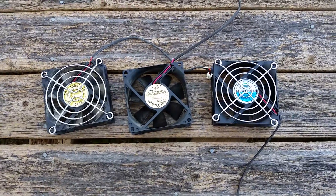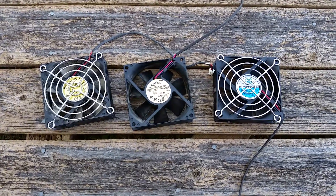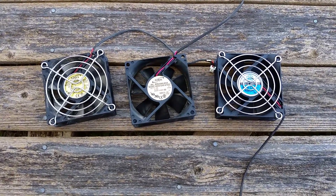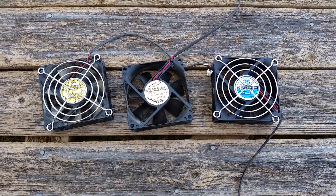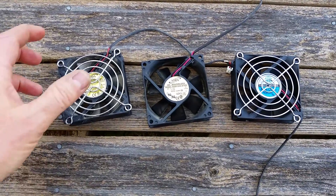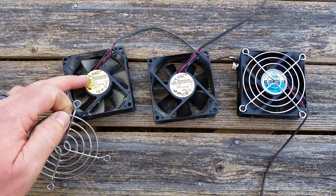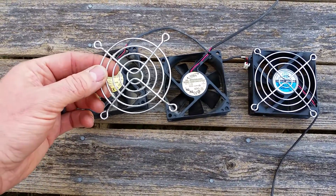Hey guys, Chris here again from Highway Vagabonds. I was just going to show you these little fans. I was actually able to source these out of some old used converter chargers that had been discarded — they'd been swapped out with new ones for one reason or another. As you can see, they're not new. They've got wear and tear on them. Some of them come with these nice little covers.